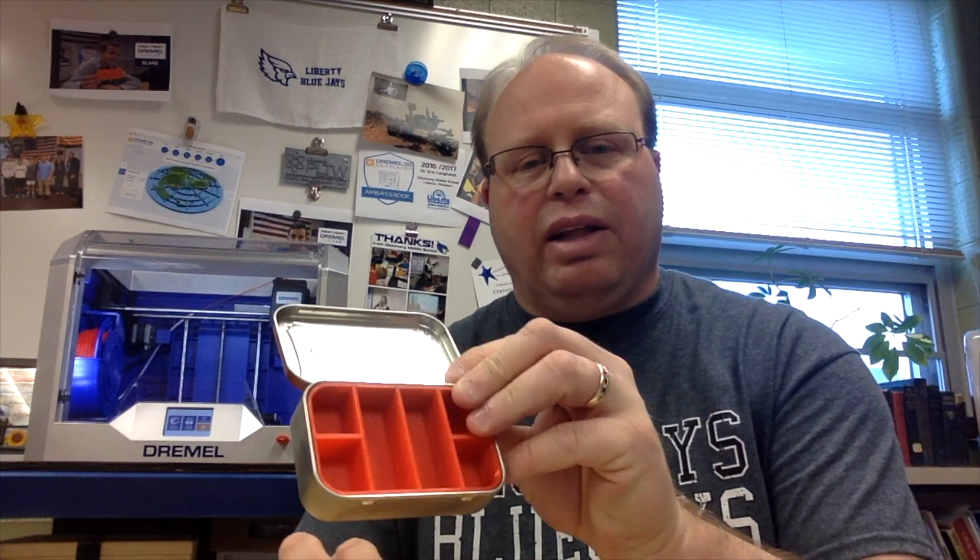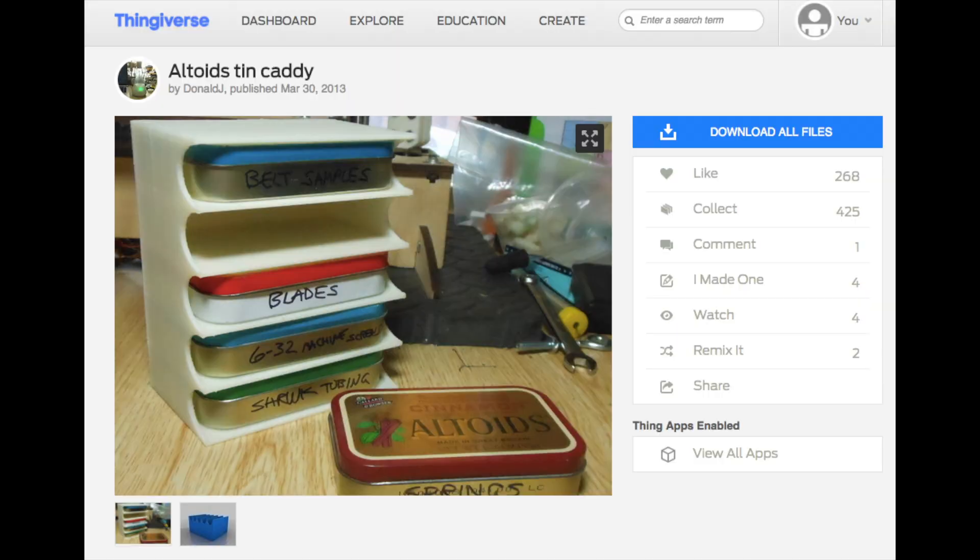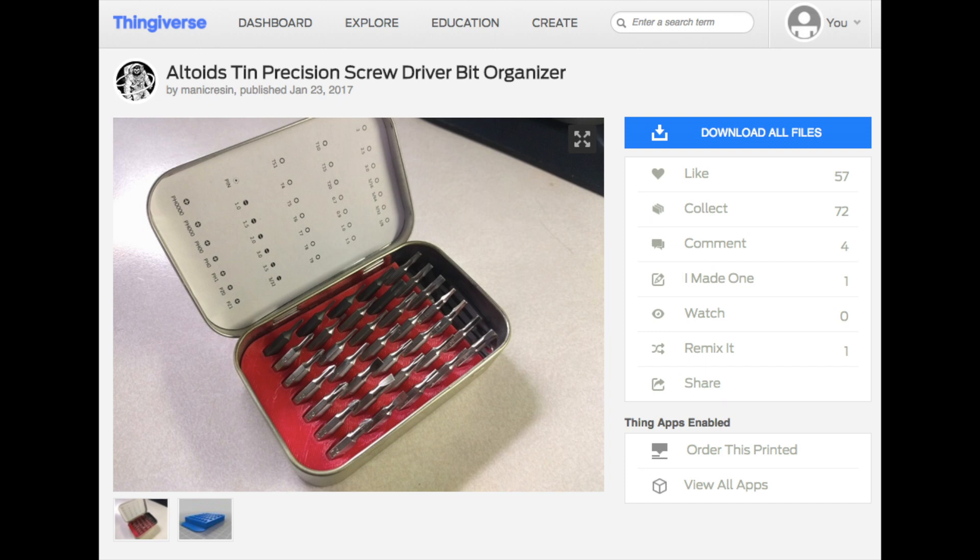But I thought this was a great way to kind of recycle these tins. A lot of times students have these in the classroom, or maybe family members have them. And I also found some things online where you could make organizers or print organizers where you could have different stacks of them, put different kinds of nuts and bolts and tools or something. Great for a makerspace. So that's what I was printing this week on my Dremel 3D printer. Thanks. Check us out online at History Geek Teacher.